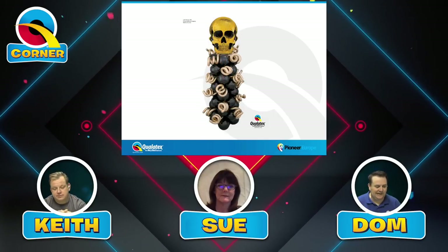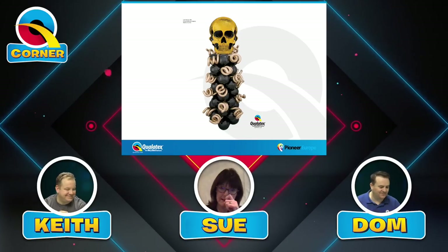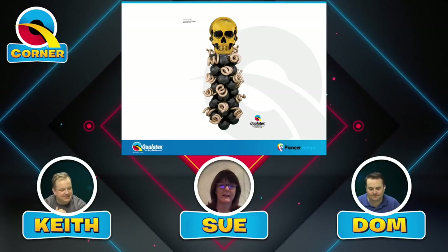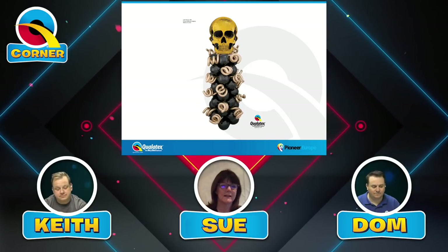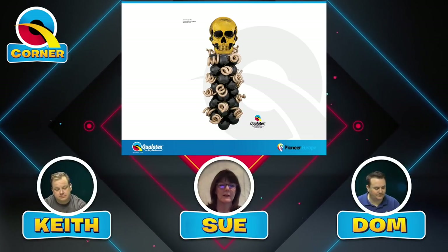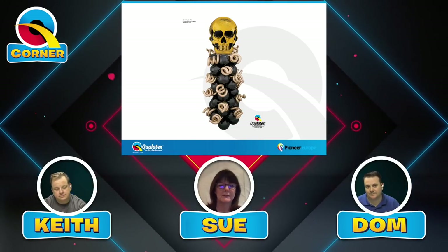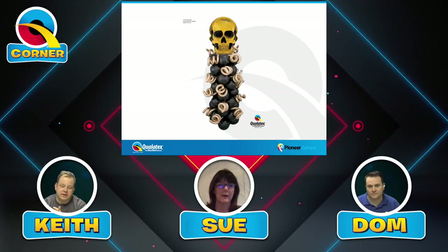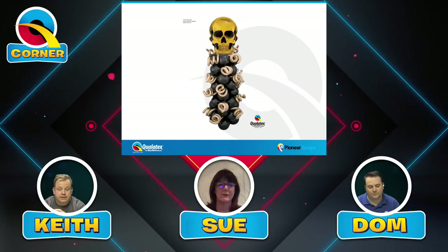This next one is a Halloween design — a great example of classic balloon decor. It's a fairly simple design, but with the addition of the curls it really adds a lot of impact. We're looking for something that's got a little bit of creativity and a good use of balloons adding value to a column or an arch, and this fits the bill perfectly.